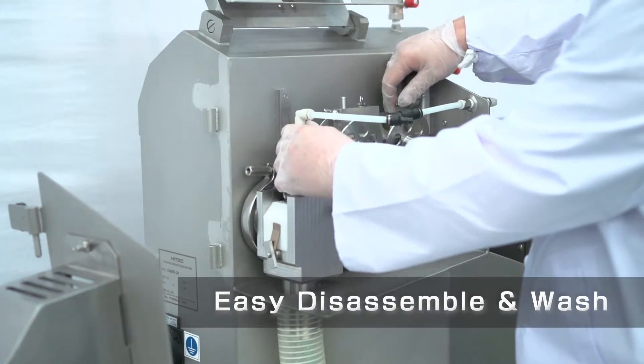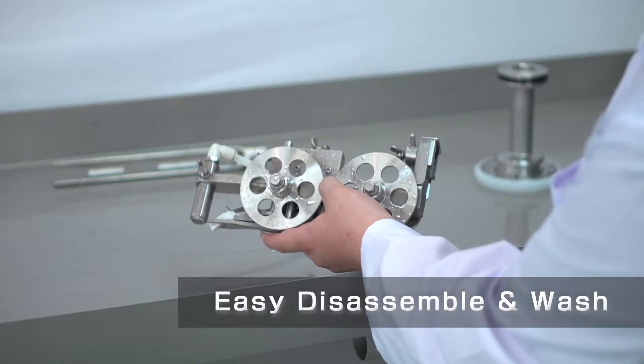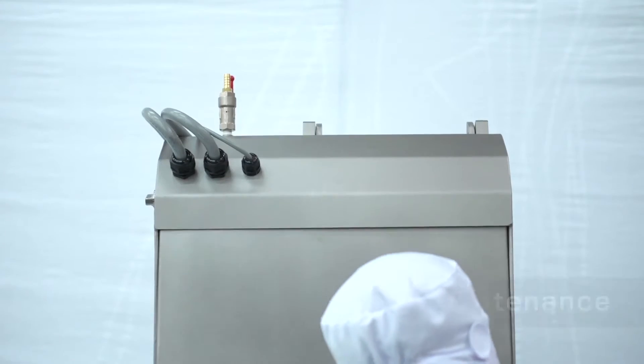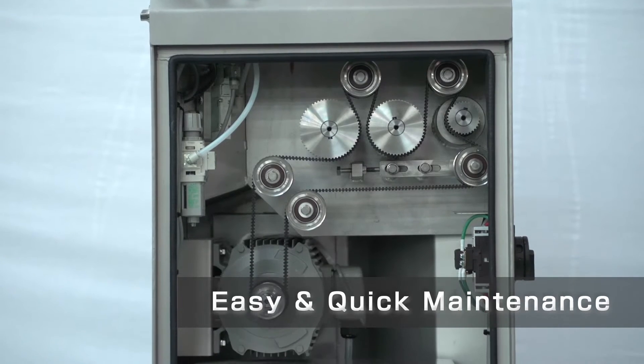Low effort to disassemble and wash — all parts that come in contact with products are removable. It's very easy to take off parts and wash them. Hi-Tech Sabre 20's design allows easy maintenance of the equipment.